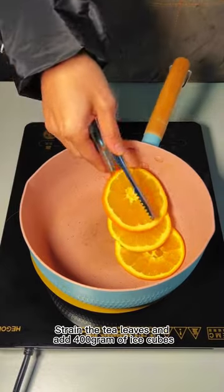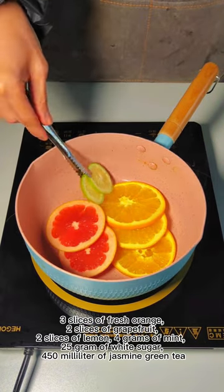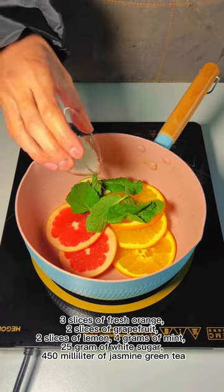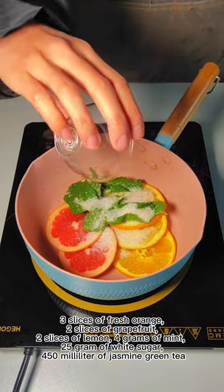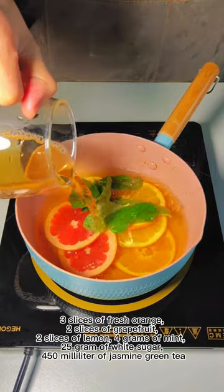Strain the tea leaves and add 400 grams of ice cubes. Then add 3 slices of fresh orange, 2 slices of grapefruit, 2 slices of lemon, 4 grams of mint, 25 grams of white sugar, and 450 milliliters of jasmine green tea.